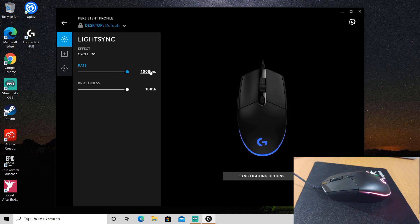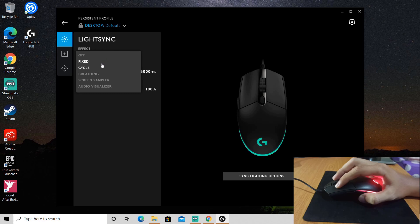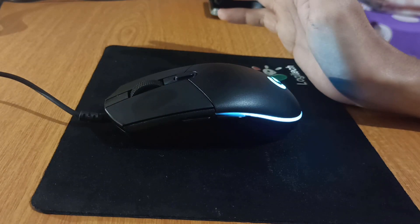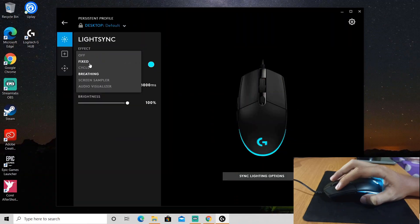I'll just go back to 8000. You can set up the effect as well. I'll just go back to circle. And this controls the light transition speed — you can make it slower or faster.